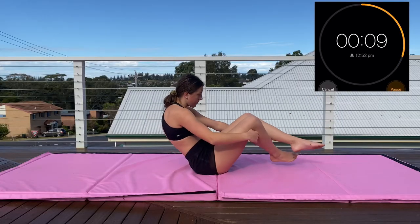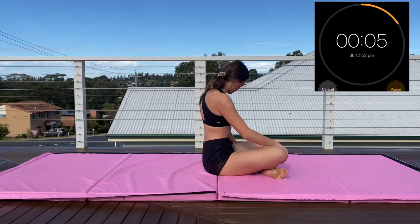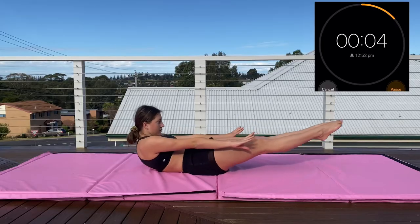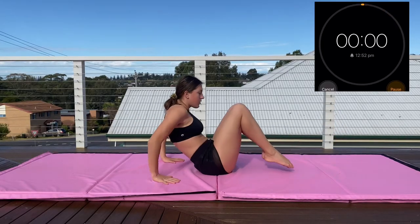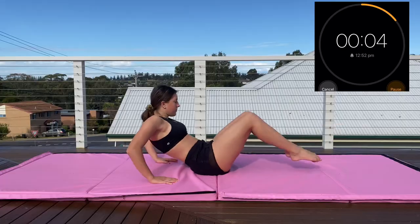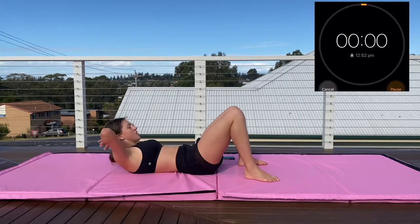Now we're going to break for 10 seconds before we start the third and final set. Just remember it's only 10 seconds per exercise so you've got to push it out as hard as you can and get as many reps in as you can. We're doing our hollow rocks — and we're already finished. Now straight into our lemon squeezes — do these as fast as you can but stay controlled and get as many as you can in.